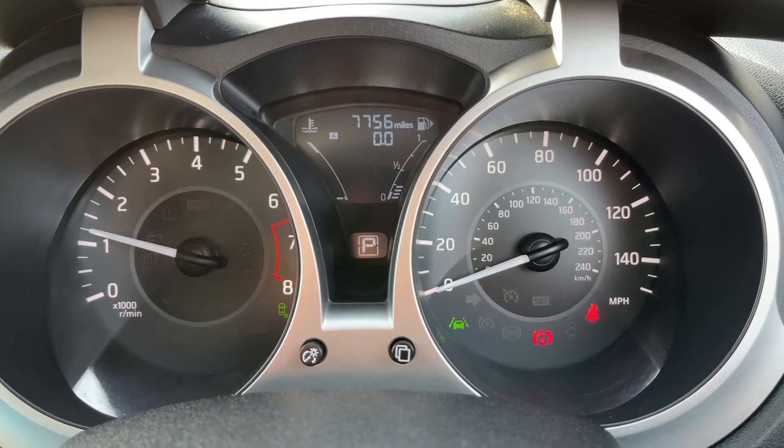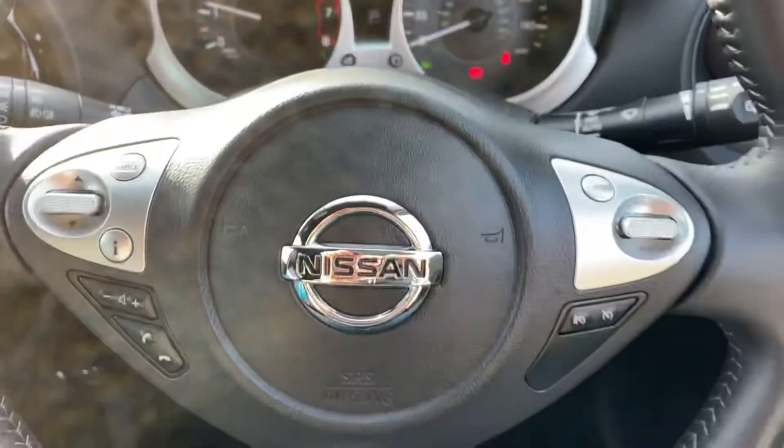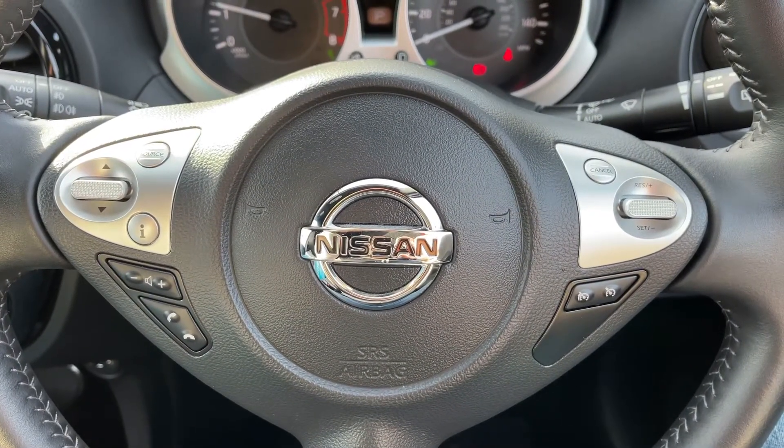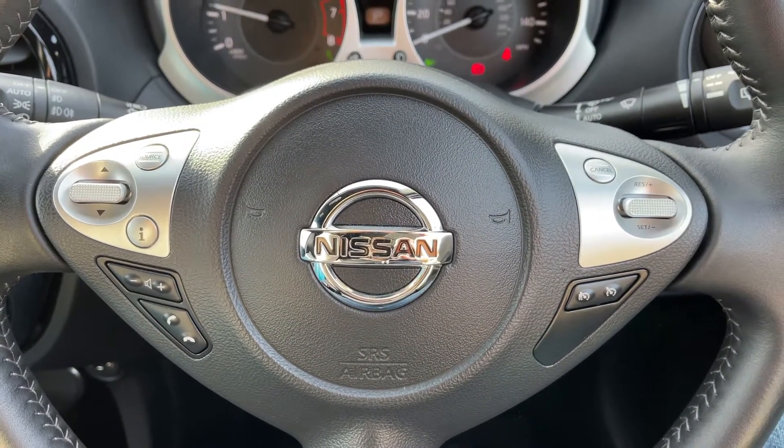Directly below those it will show you what gear this car is currently in. As it's an automatic, we are in park at the moment. On the steering wheel, the left hand side has stereo and phone controls and the right hand side has both cruise control and speed limiter.